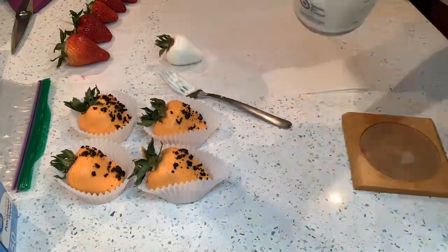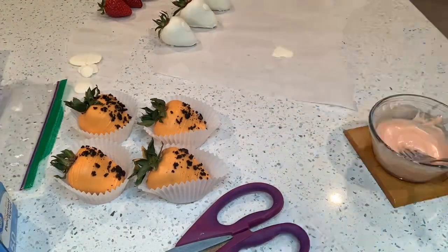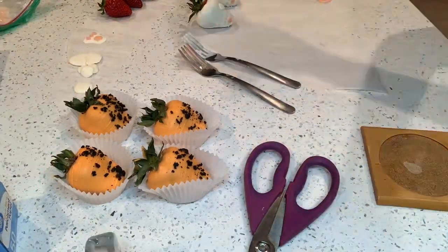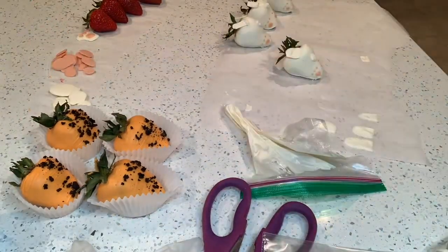Now I am melting my white chocolate and dipping the strawberries. I'm going to be making the ears — the white and pink chocolate you see at the top is just chocolate that I didn't use.